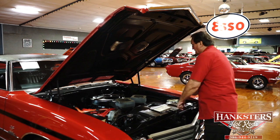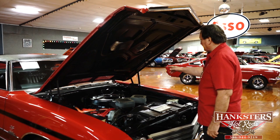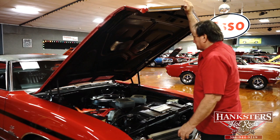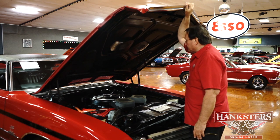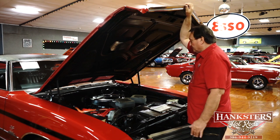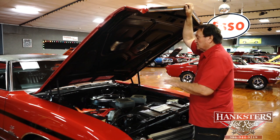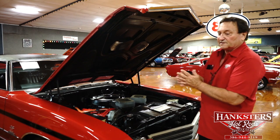It does have the standard original cast iron high-flow exhaust manifolds. Semi-flat black fender wells, tags still intact on the firewall. This is a really nicely represented 1971 GS 400 engine compartment. We just got this car and we're going to go over it and determine exactly what we have, but we want to present it to you now and will add more information as we research it.